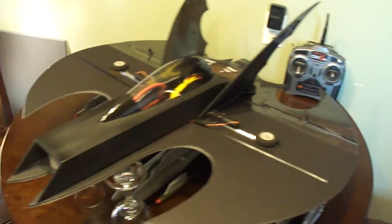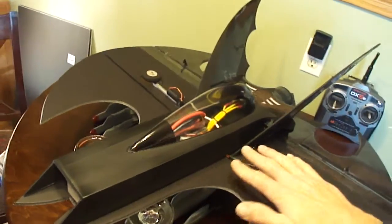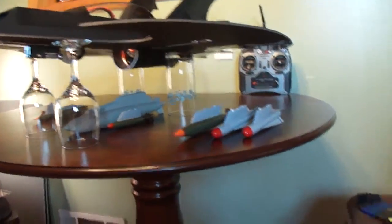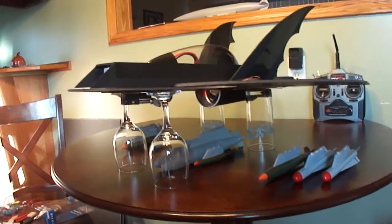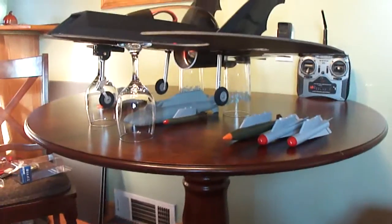I got Turnagy DSRB retractable landing gear. Still got to cover all this. Got bombs and missiles I'm going to put on it. I'll show you the retracts — it's awesome.